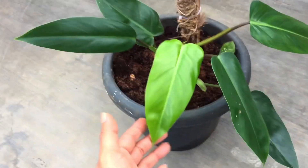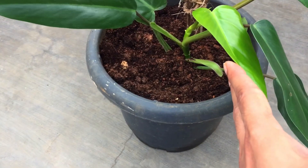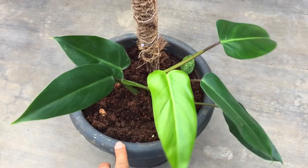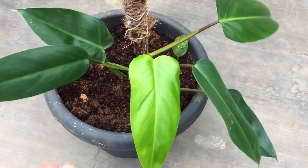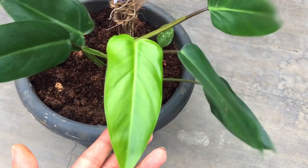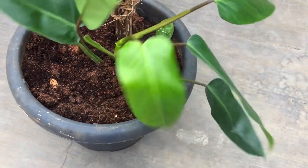Now let's talk about the soil mix. The soil mix I've used here is very simple — basically a mix of coco peat, garden soil, and sand. We need a soil mix that can retain a slight amount of moisture, which is what the coco peat does. Garden soil provides basic nutrients, and sand makes the mix well-draining because they prefer a loose, well-draining soil. Ensure you're using a pot with a drainage hole so excess water can drain out.